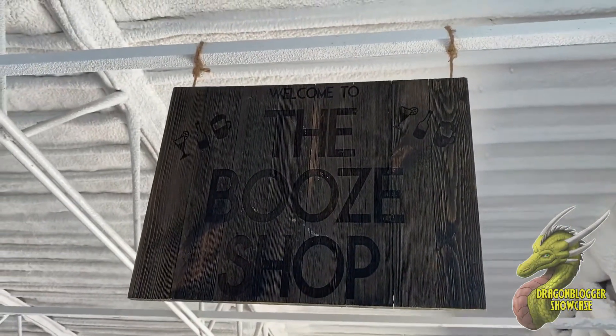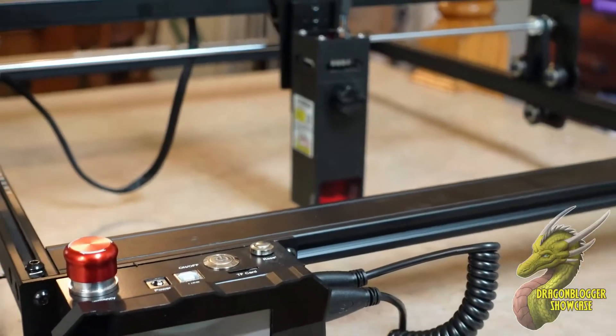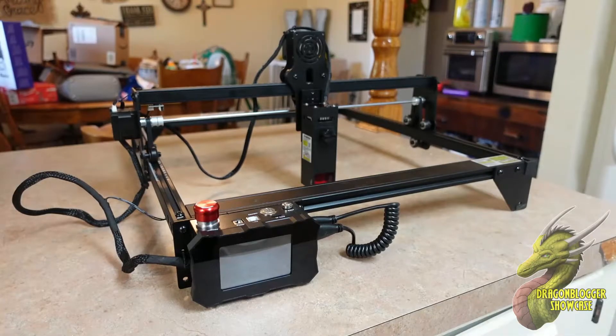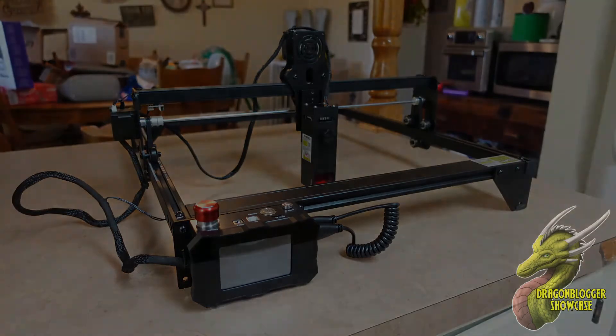The Atomstack A5 M50 Pro has honestly surprised me in all aspects. I didn't expect it to be bad, but I didn't know it would be this good and easy to set up. If you've been looking to get into laser engraving, I definitely recommend checking this one out — it's super awesome. I'll see you in the next video.